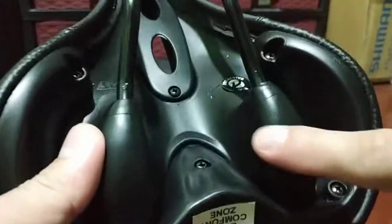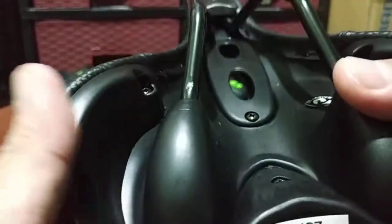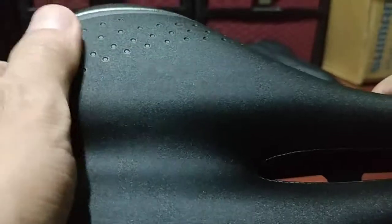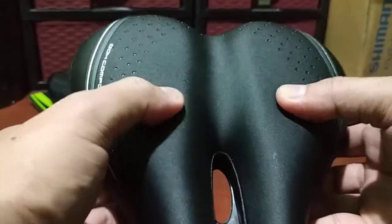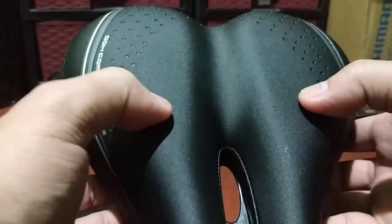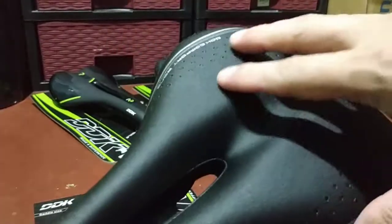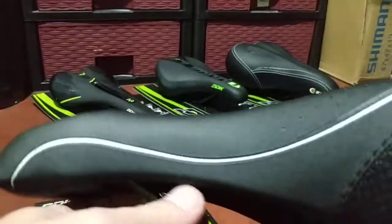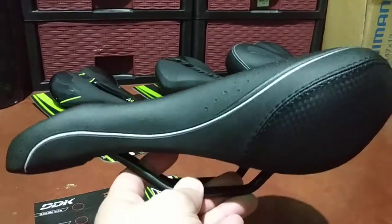There's hard plastic on the underside with some Phillips screws. The top material feels like not real leather but synthetic leather — something like that. It's kind of soft, not too soft, but feels nice and comfy. It's also wide, of course, with an ergonomic cutout hole.